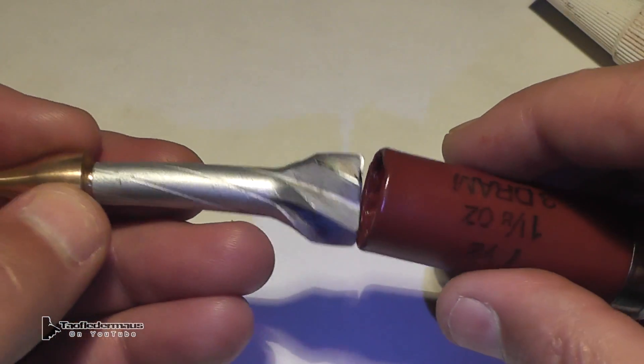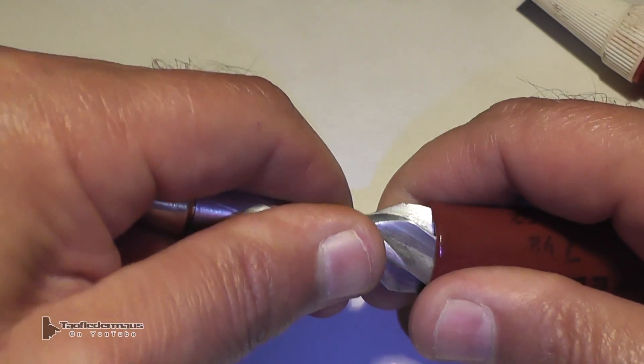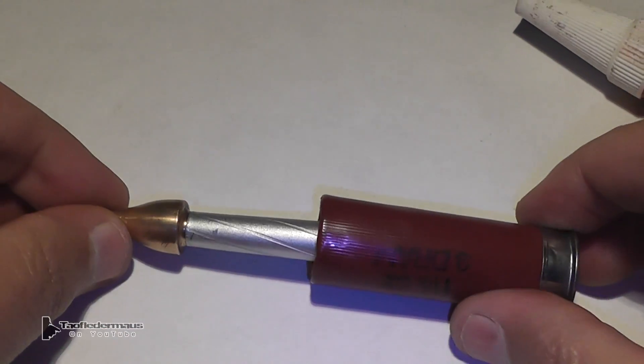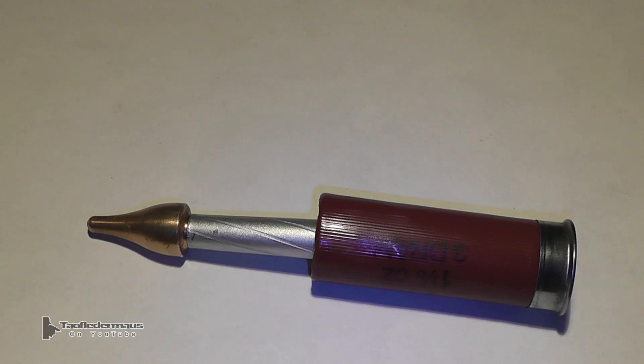We didn't have any of the sabot pieces left — they all shattered in the first test. So we'll just stuff this in the end of a birdshot shell, and note that the wadding has an integral kind of shock absorber between the gas piston and the shot cup, which may help with our issues.